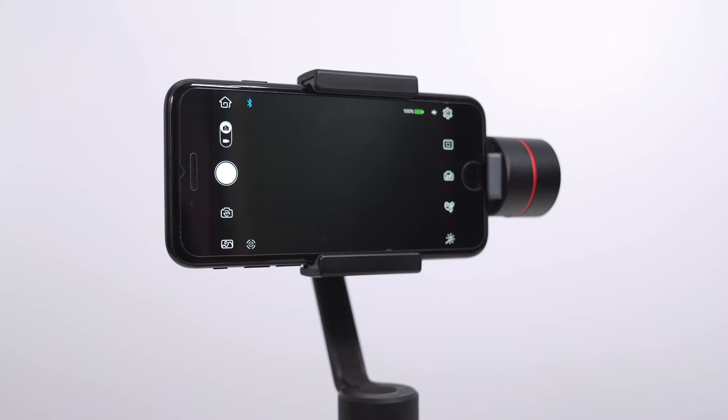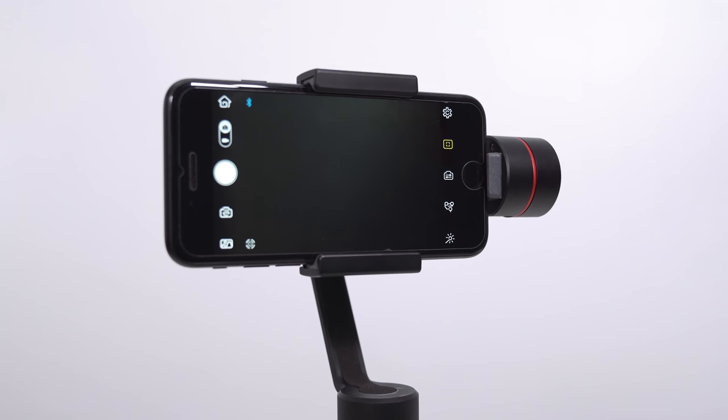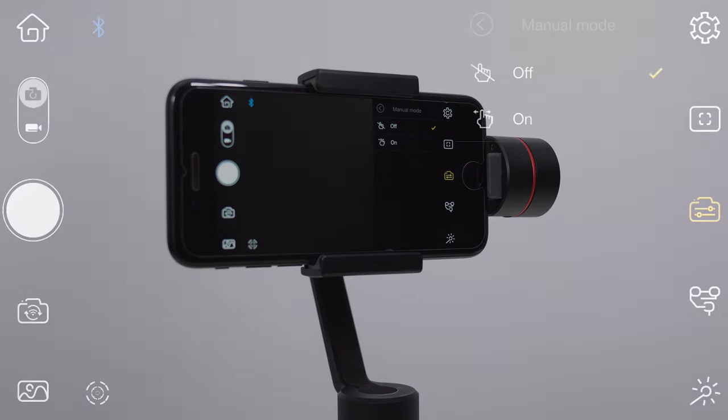Alternatively, you can also take a photo by pressing the button on the gimbal. To enable more photo features, tap on the photo settings on the right where you'll have access to self-timer, HDR shooting, and long exposure. By default the app will boot up in auto exposure, but if you'd like complete control over settings like shutter speed, ISO, or white balance, go to the third icon on the right and turn on manual mode.